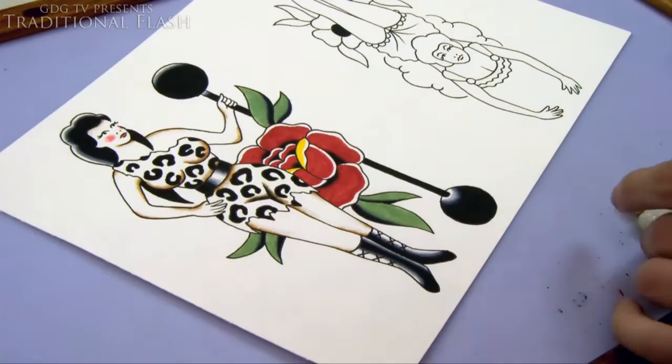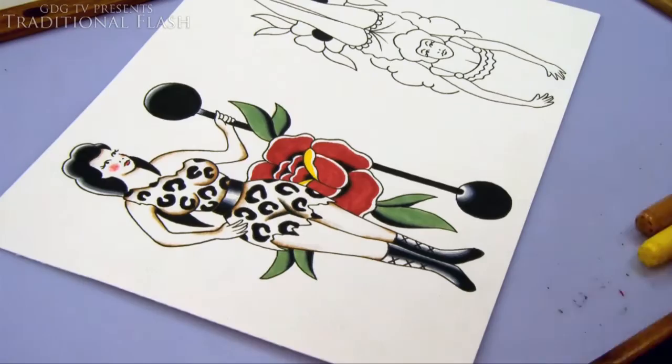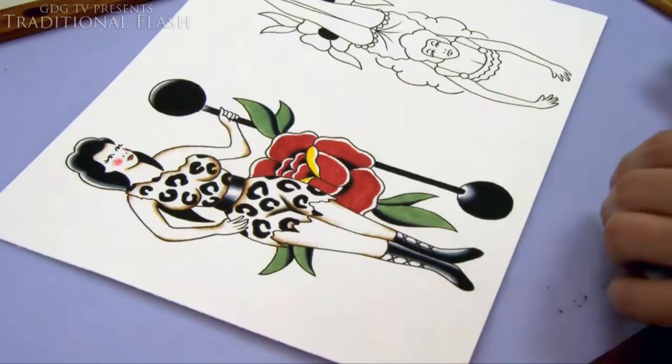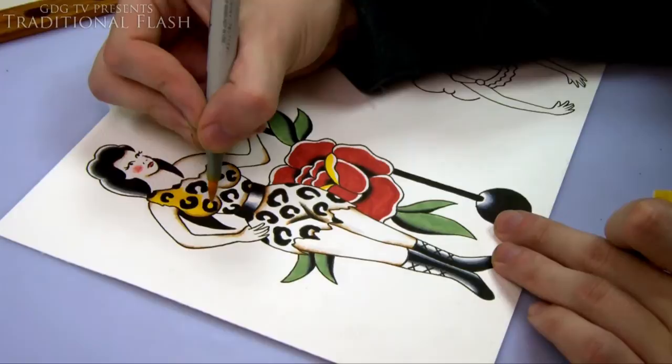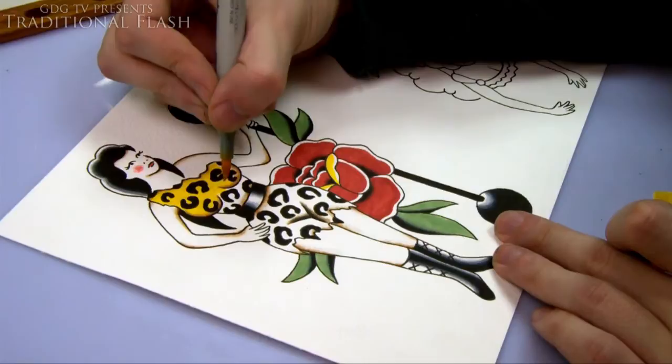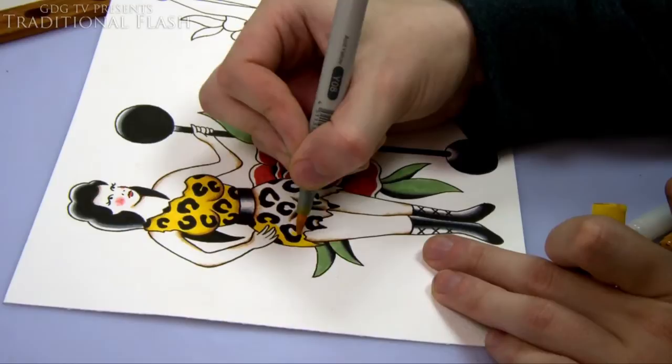I want to do a bit more brown along the top because that bare line looks a bit funny — a bit of shading there gives the impression of tattered edges. Same again along the bottom. Then I'm coloring her dress in yellow, working around the black leopard print dots. Because it's ink I don't have to worry about blurring — I can even go over the black a bit without it bleeding out. That's a major advantage of using inks.